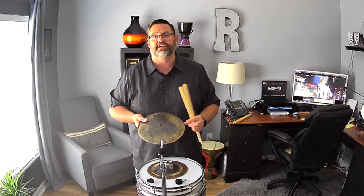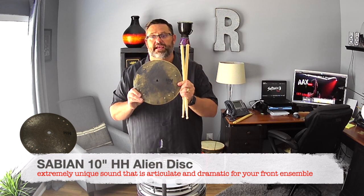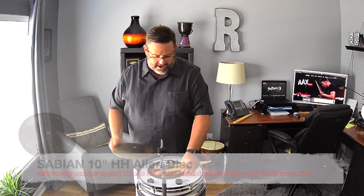Let's talk about effects in your front ensemble. This is the 10-inch HH Sabian Alien Disc. Got rivets in it, things sound great — it's a great effect.